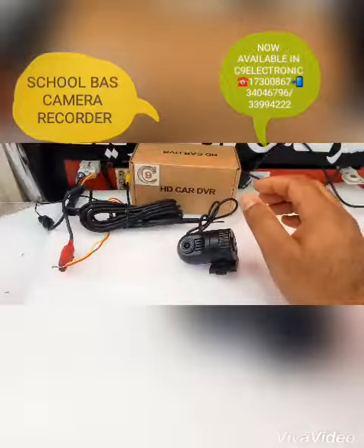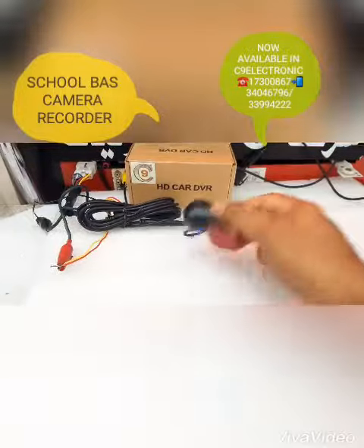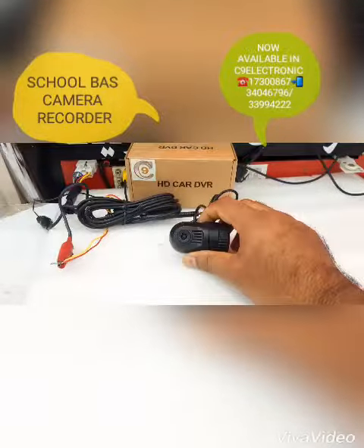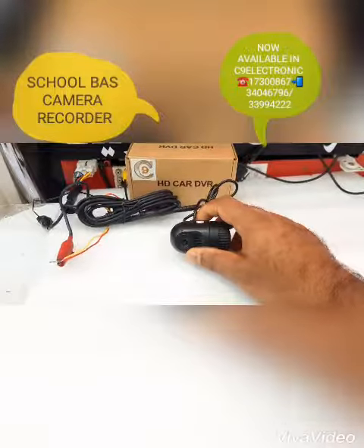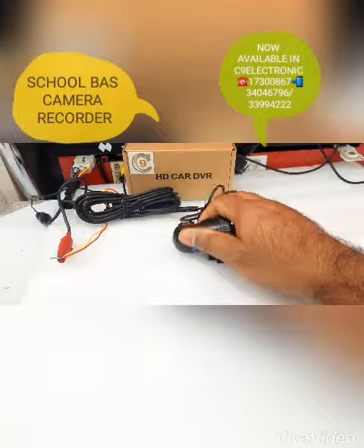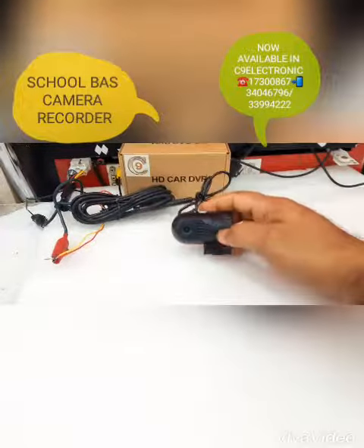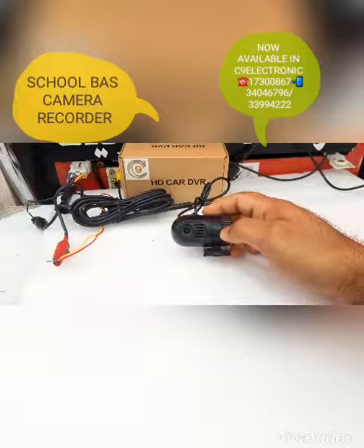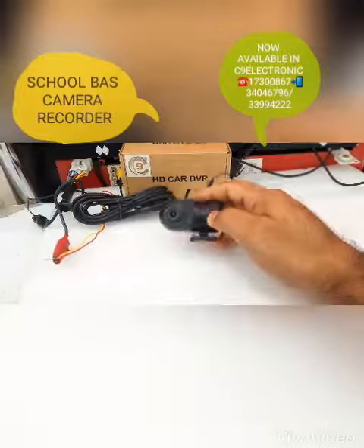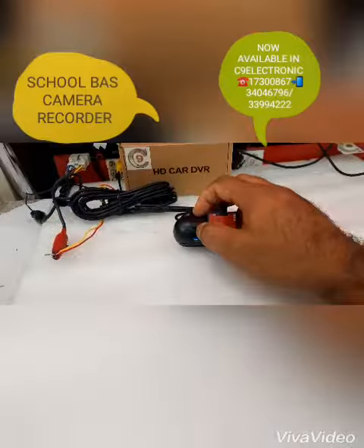Assalamu alaikum, welcome to C9 my friend. This is a camera for school bus recording — you can use it inside the car and outside the car. Both sides can record at the same time. It's useful for monitoring motor traffic and passing vehicles.